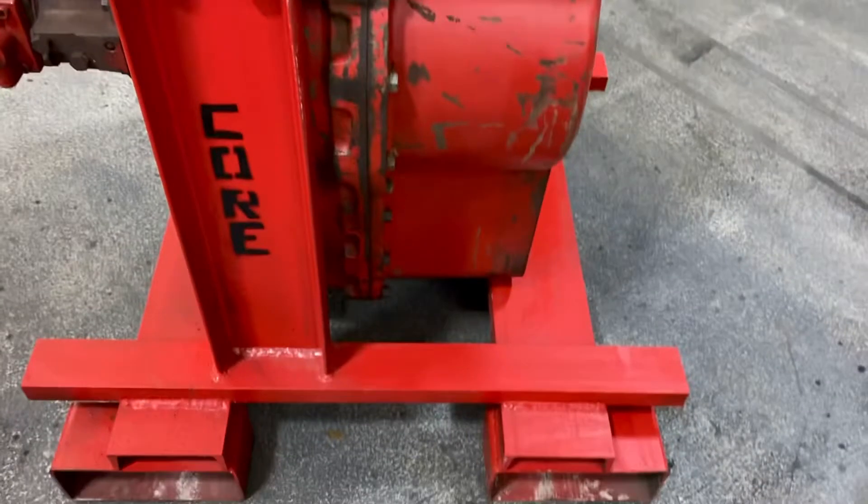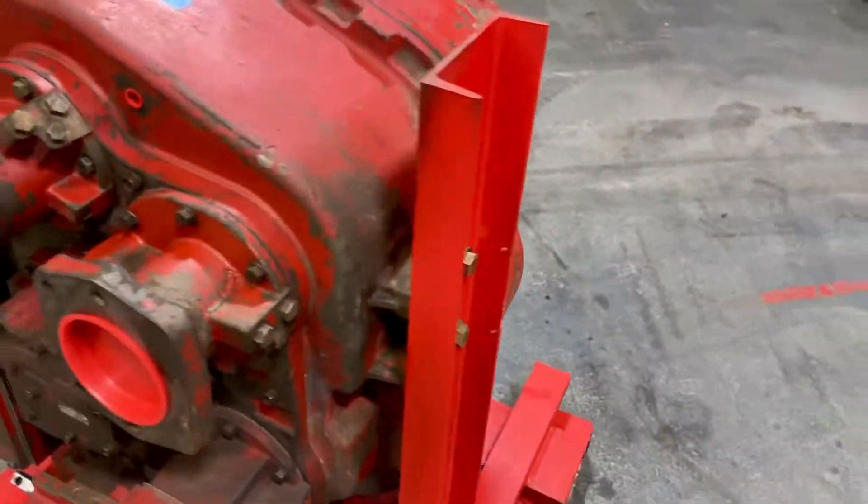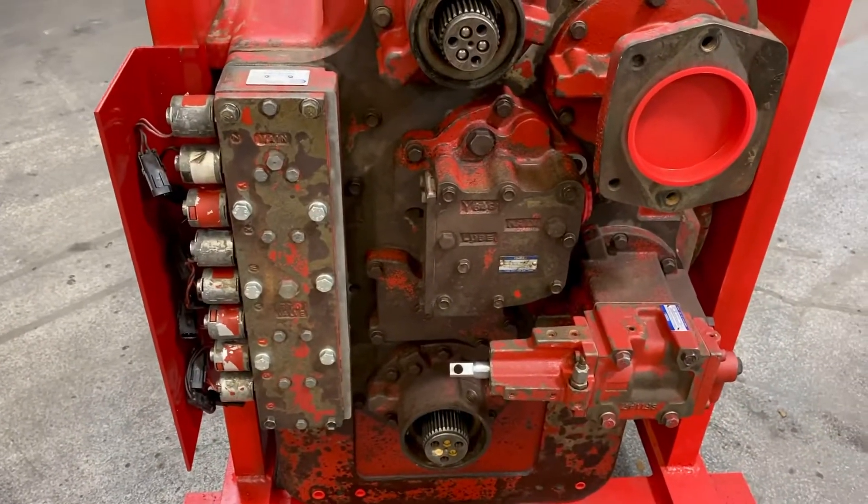These are all sterilized so that the shop can track them. The unit has a core charge on it, so you can take your old one out and put it right back in — cores are like for like.